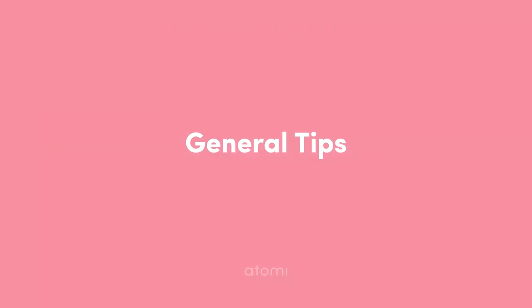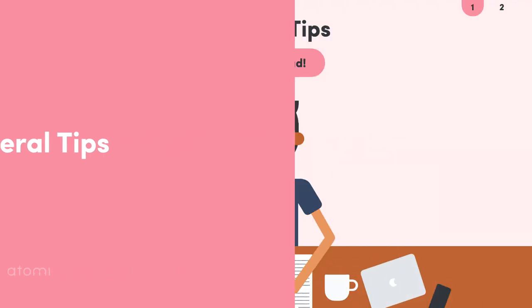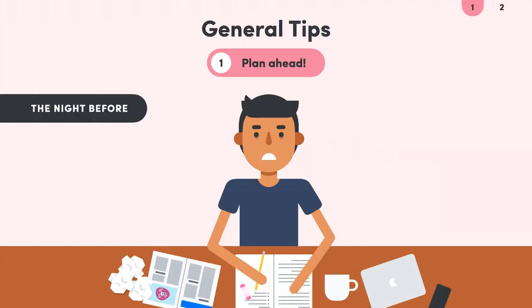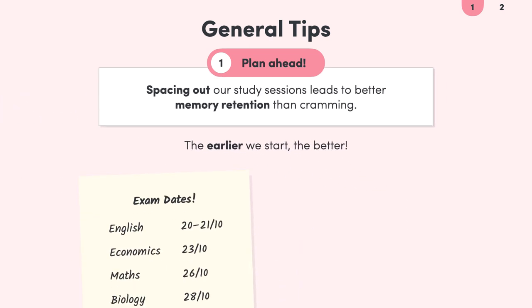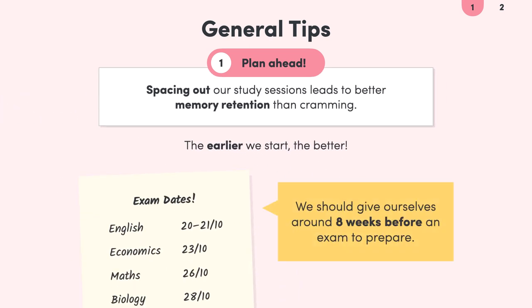Let's look at some general study tips on planning study sessions. We might think that we'll work well under pressure when we leave our revision up to the last minute, but cramming is not the way to go. Heaps of studies have shown that spacing out our study sessions leads to much better memory retention compared to studying the whole syllabus in one go. The earlier we start studying, the more time we give ourselves to prepare fully. So if we've got our exam date in front of us, we need to allocate around eight weeks or two months to prepare, and generally spend around four hours per week on each subject. This will ensure we give ourselves time to cover all the topics in enough depth and avoid that pre-exam crunch.